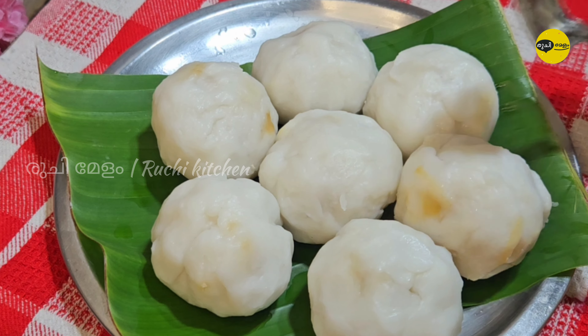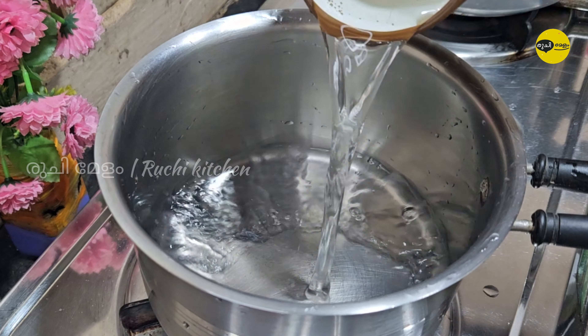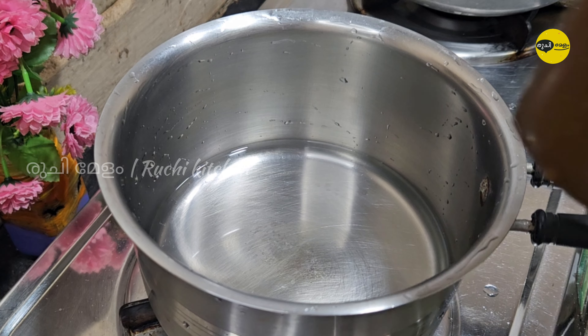I will add a recipe for this recipe. I will add a cup and add the cup to it.